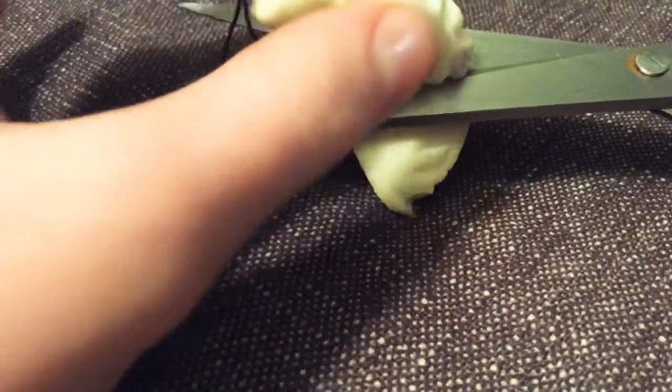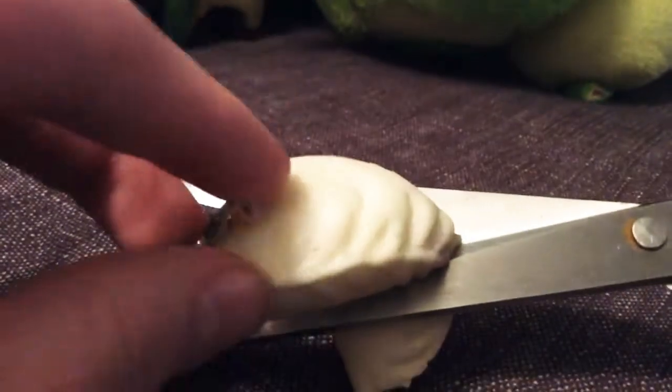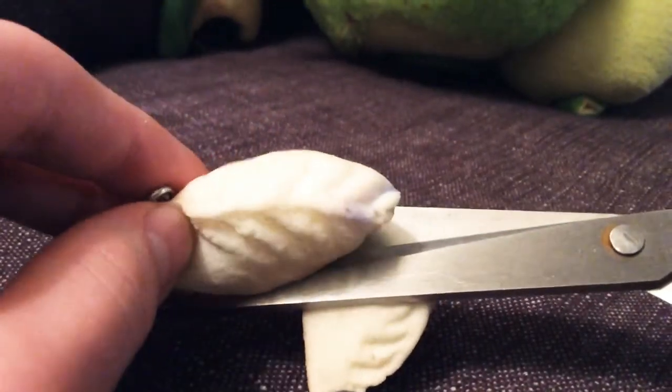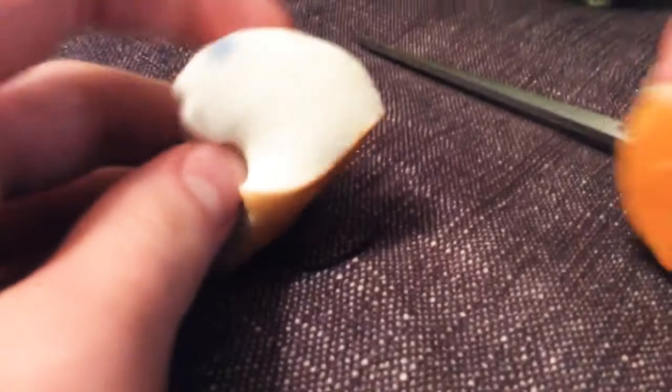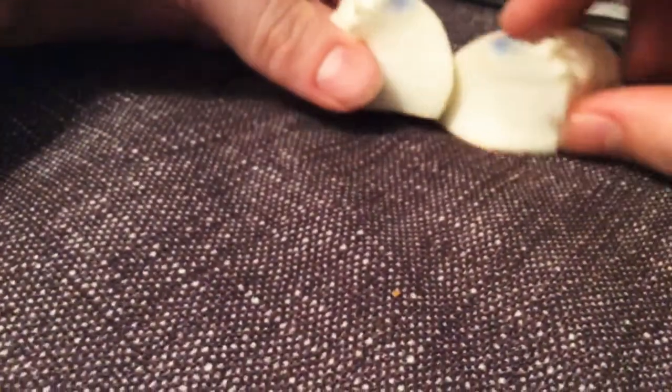I've got my scissors, my trusty scissors. I did not have to try hard. It's so soft on the inside, it's like foam.